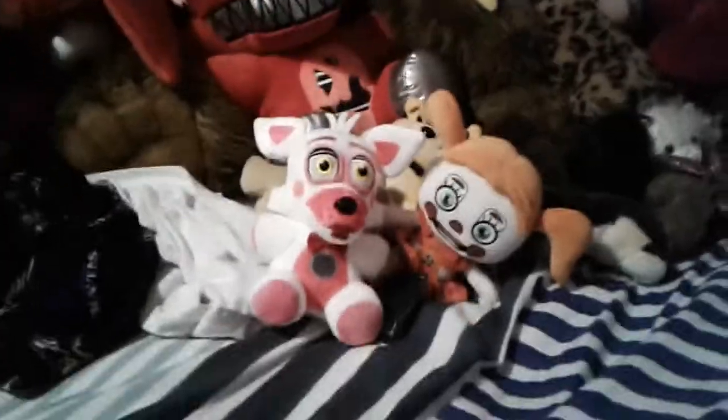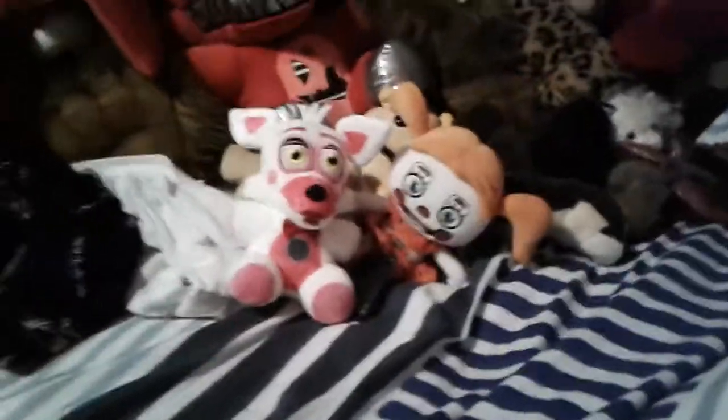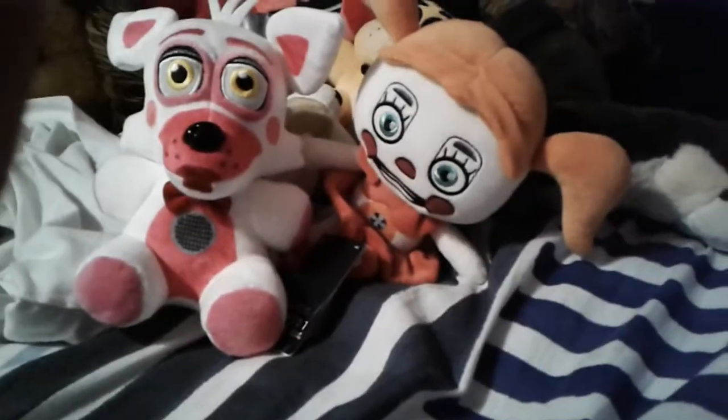What is up my gaming nation? It's your boy Six Claws Gaming, back again in another video. And today we have two Sister Location plushies.